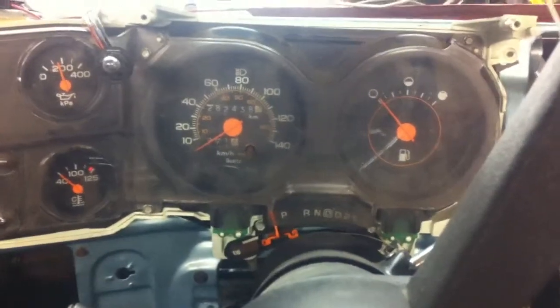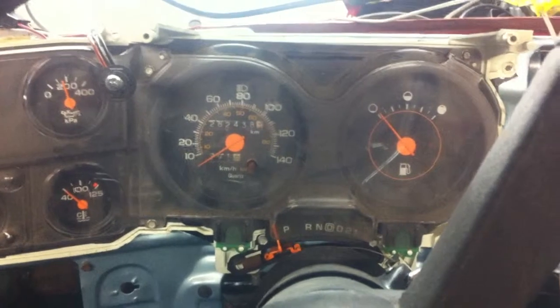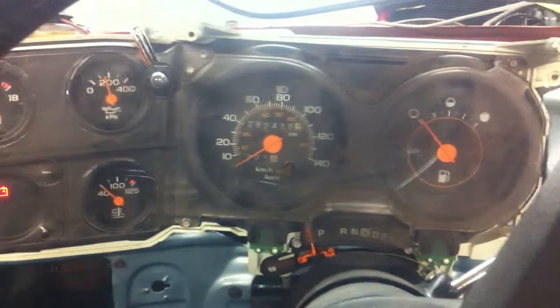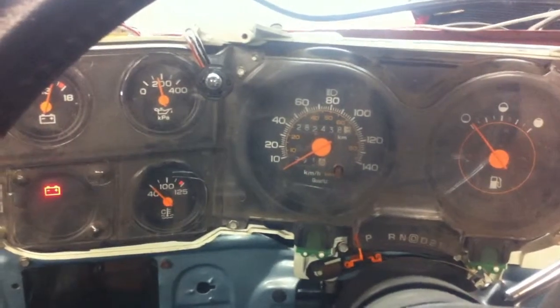I think the fuel gauge is working — I'm not entirely sure. It's real close to empty because I converted it from gas to diesel, so it might be reading properly. I'll show you the speedo working right now.